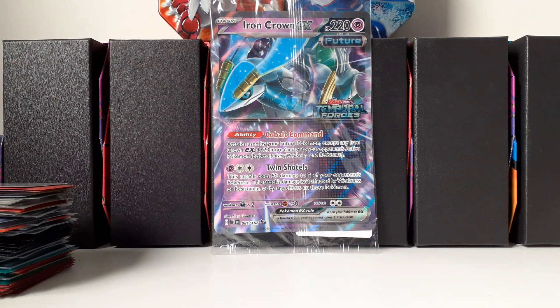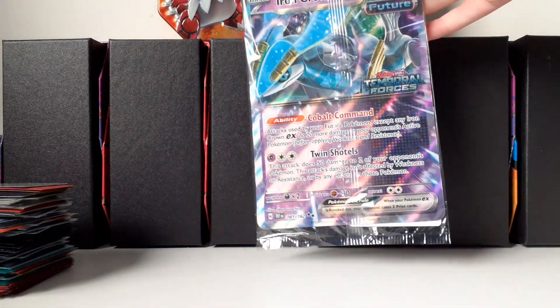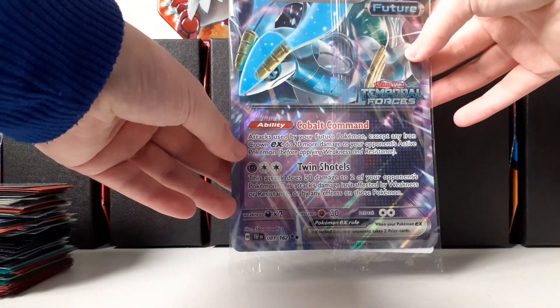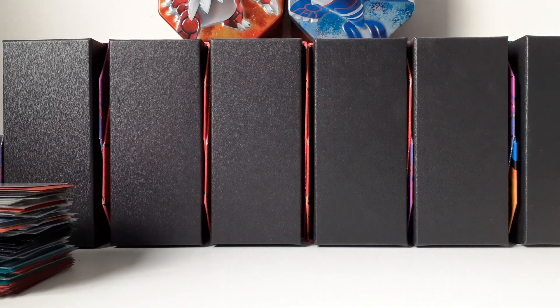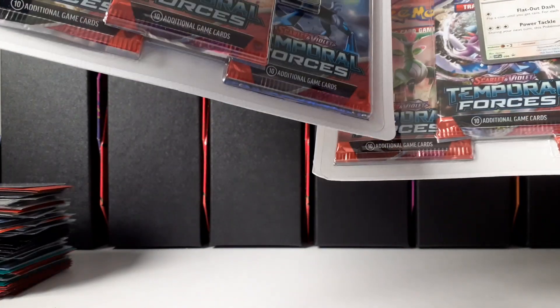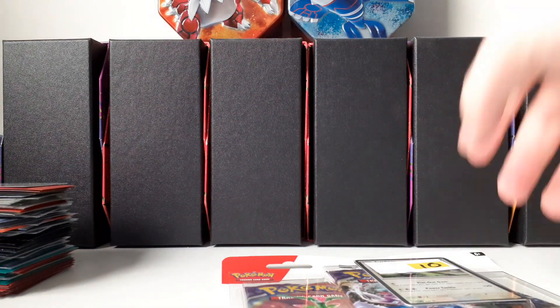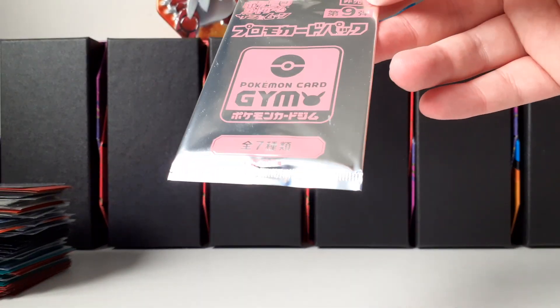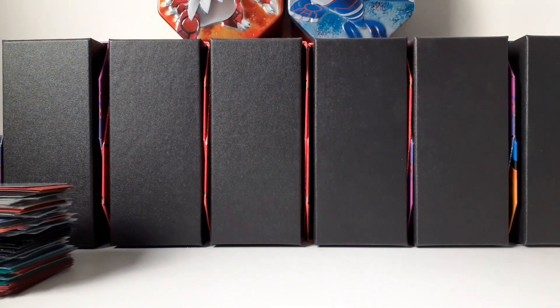Welcome back everyone. Today I have two three-pack blisters to open up. You might be wondering why this card is in here — this was just a bonus that I got, but I decided to use it as the thumbnail. It's a jumbo stamped Iron Crown EX card. The reason I use that is because this is how my three-pack blisters look — they have stickers on them. We're going to be opening up both of them, but before we do that I also have to show you that we have a gym pack from the Sun and Moon era.